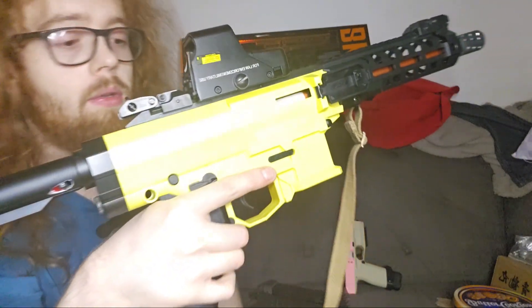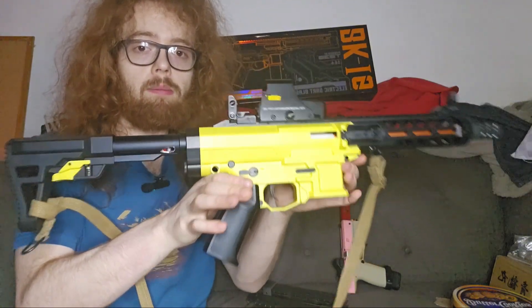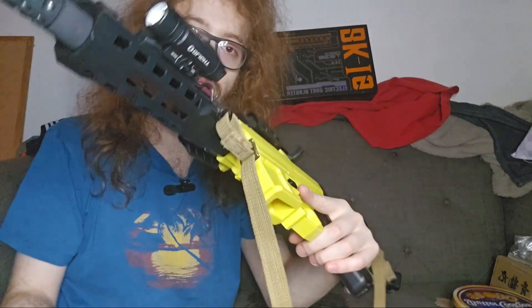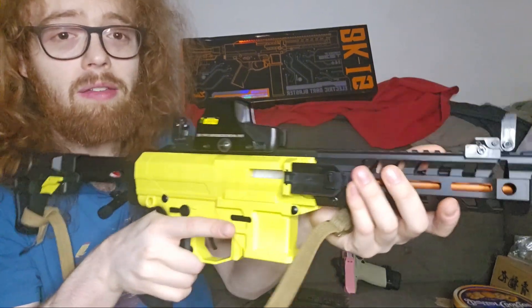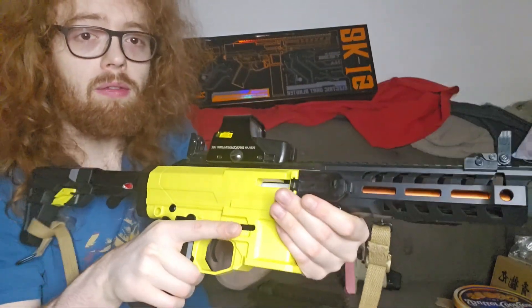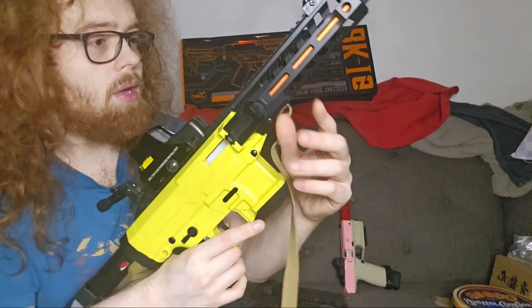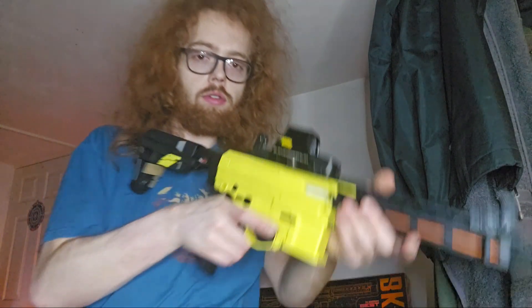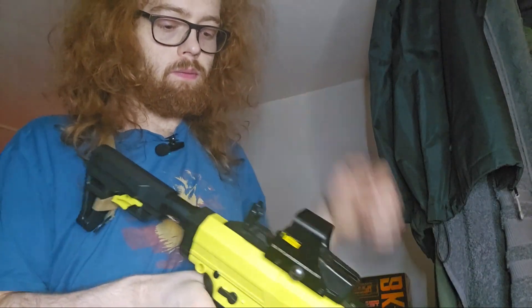I really like my EOTech on this with my backup sights. It's not super tactical — it's got what I need and nothing that isn't necessary, because there's no point filling up your handguard with stuff you don't plan on using. Not everyone actually needs a front grip; there are different ways to grip this without one. I may add one since they're simple to put on, but I'll experiment and see.